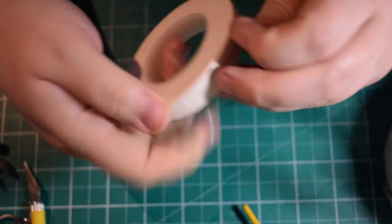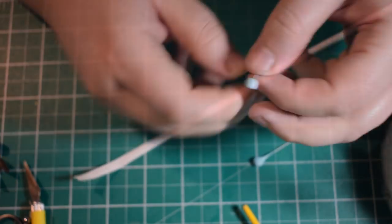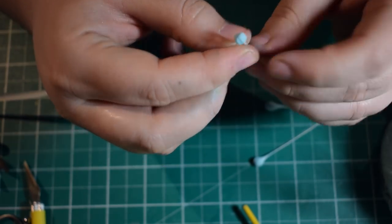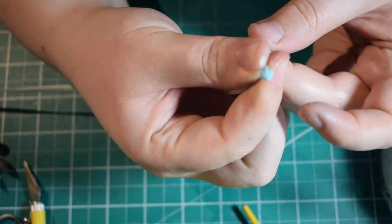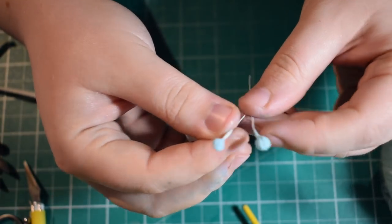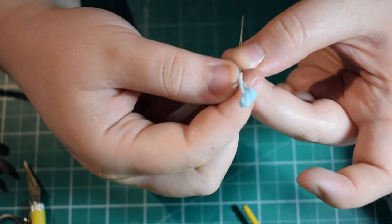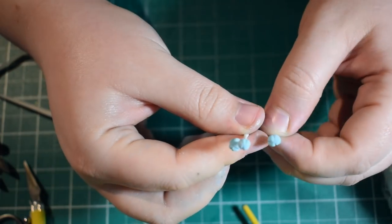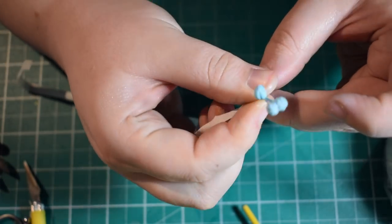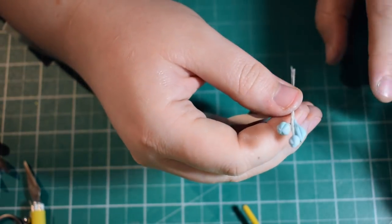Now we're going to put the flowers together. I've got some half-width tape in white. I cut the amount I need and pre-stretch it so it's sticky. Start wrapping around one of the first buds — begin about half a centimetre underneath the bud and pull the tape up to the top. When attaching the buds, angle your wire out to the side a little bit, then wrap the wire around. Make sure you're wrapping it tight because you don't want any movement once they're wrapped up in the tape.